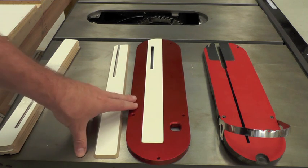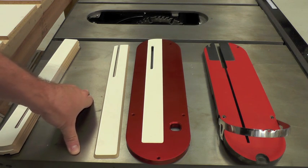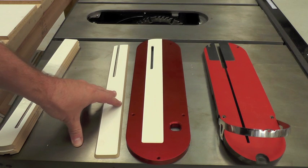Our throat plate is made of precision CNC aluminum that has been hard anodized to guarantee non-conductivity, so it's not going to trip the SawStop safety brake. This insert will fit all SawStop table saws.